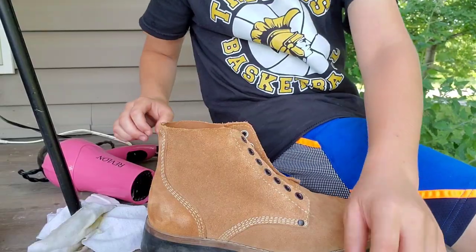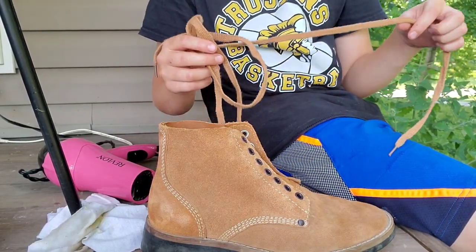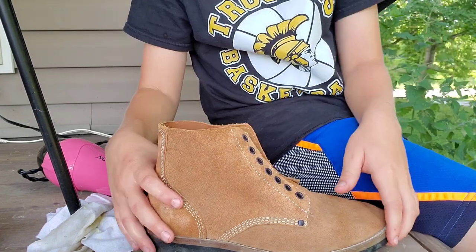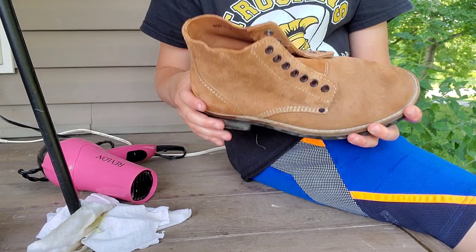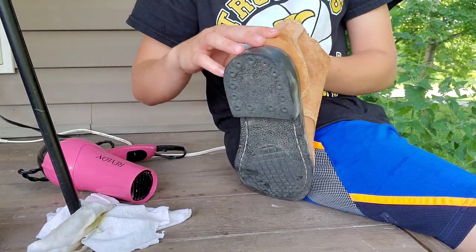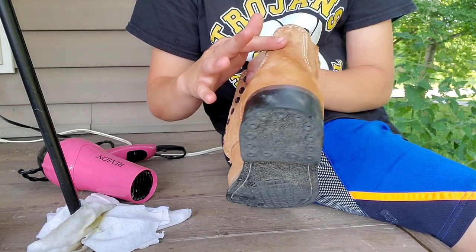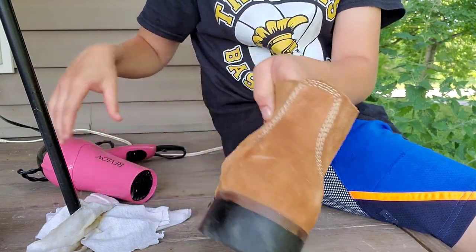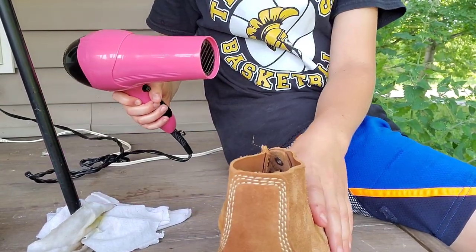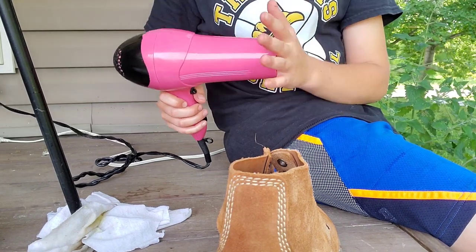So let's get right into it. First step is to remove the laces, and then you just have this boot. Just focus on this back area right here, where there's this part and that part right there. You want to take your blow dryer...